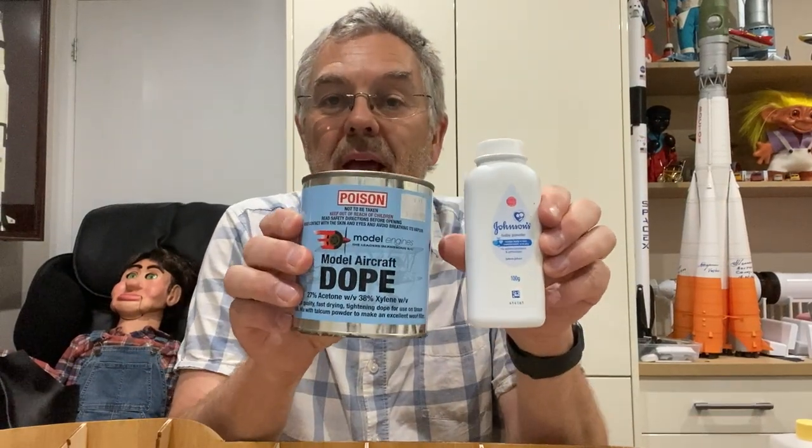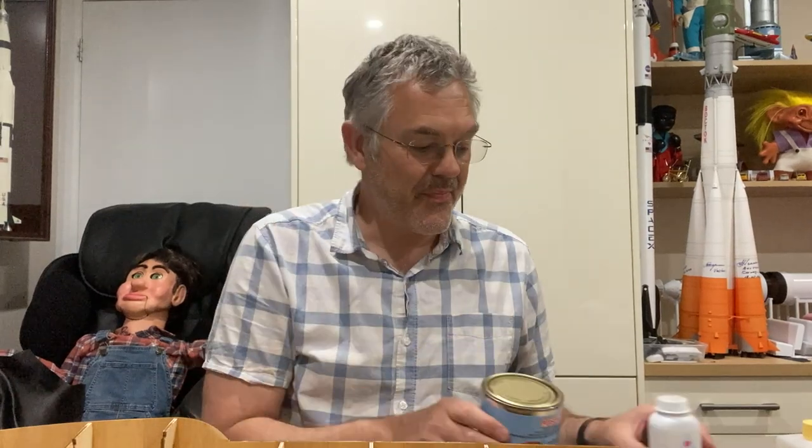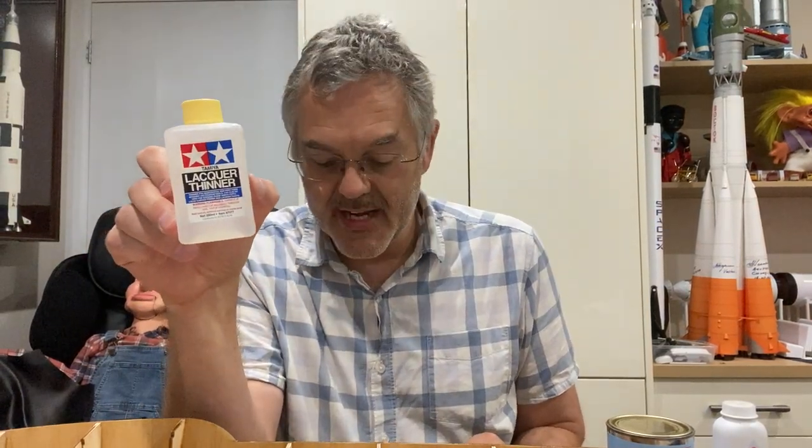Option one is to spray it with car lacquer for a few coats and then sand it down. Option two is to make some homemade sanding sealer with dope and talcum powder, and option three is to make that but dilute it with some thinner.